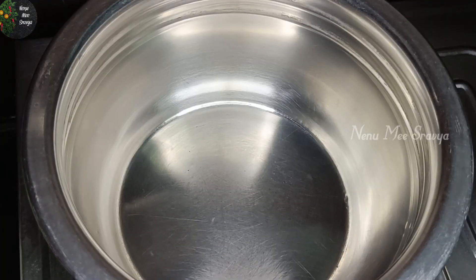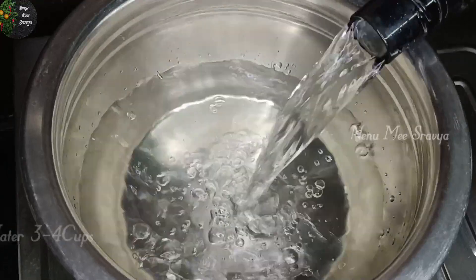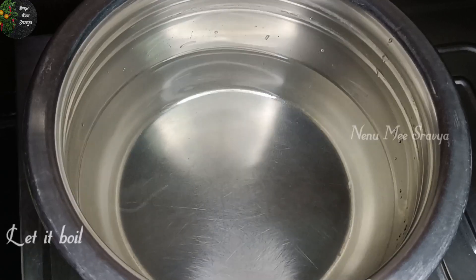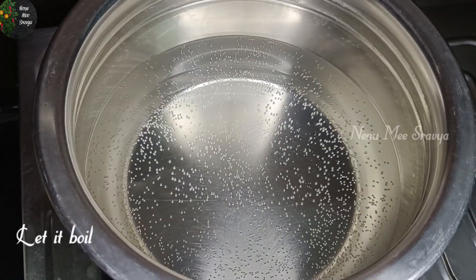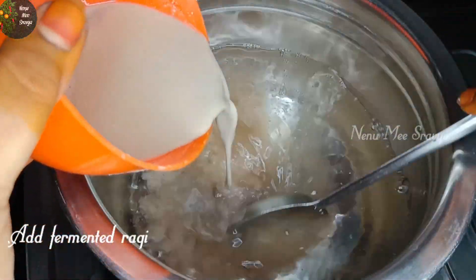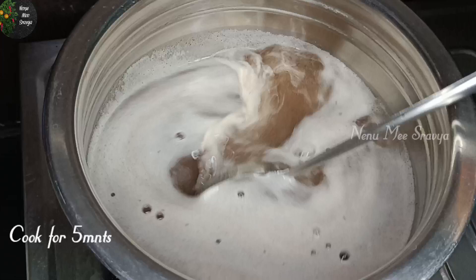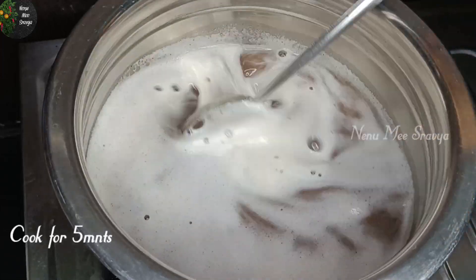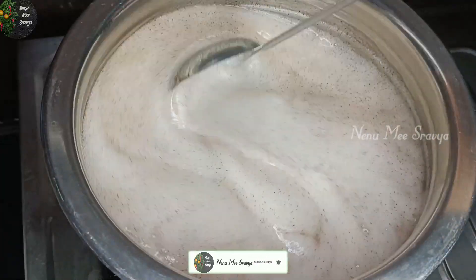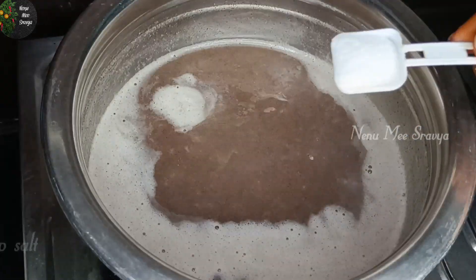Let's prepare 3 to 4 cups of water in the bowl and add water. Let's boil this water. We will boil the water and mix it slowly. Let's cook it for about 5 minutes on the stove. We will add a little pepper and boil it, then add one teaspoon of salt.